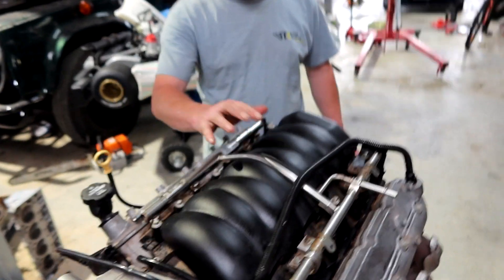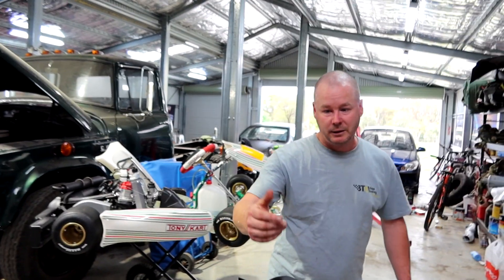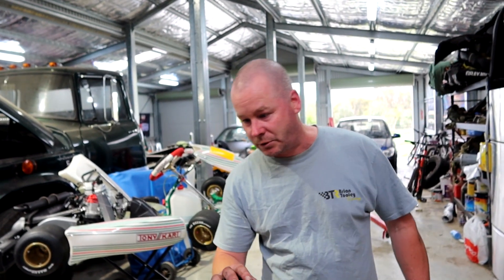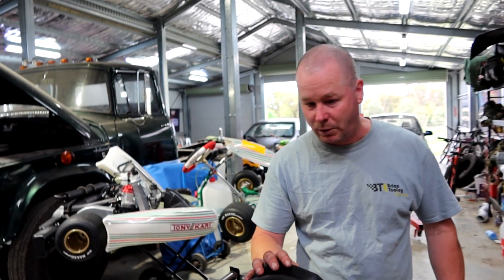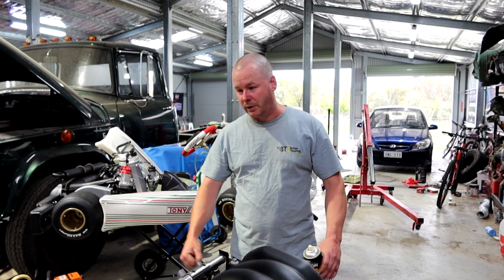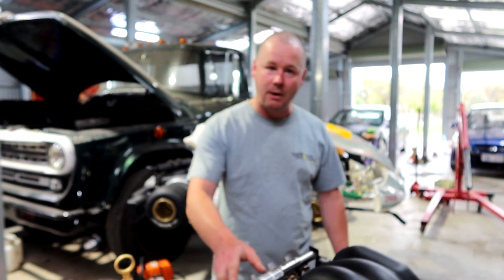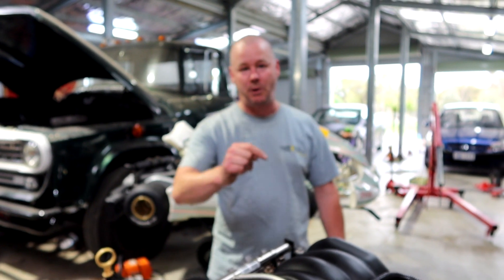We are not going to replace the manifold — the intake manifolds on these things are pretty good. So the standard LS L98/L77 intake manifold we will stick with. The extractors are going to be like what we've got on the VE, so we're not going to change them either. Anyway, thanks for watching — don't do it for Dale, do it for Brockie, catch you later.